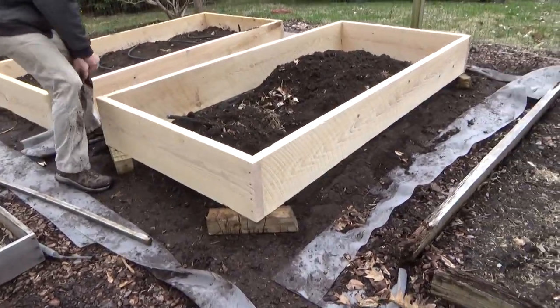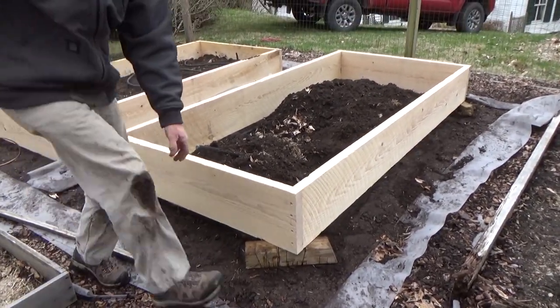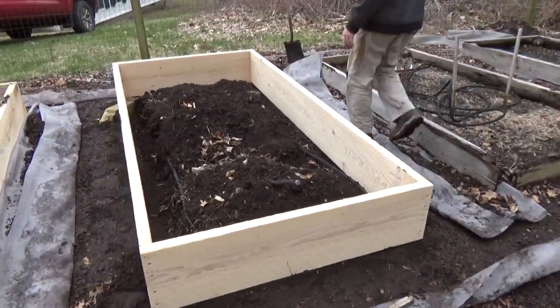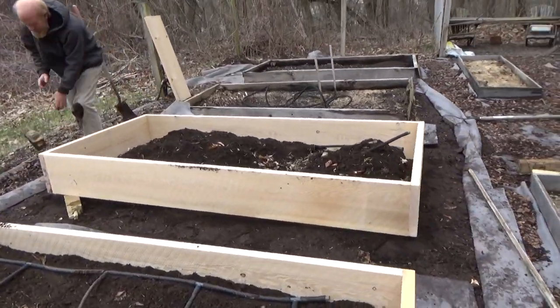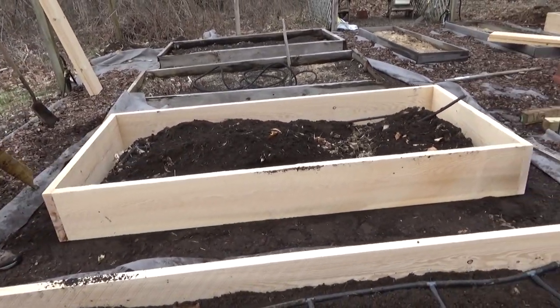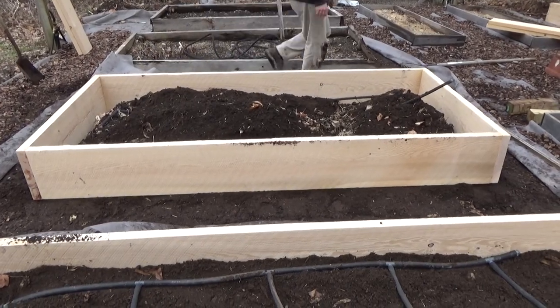Another bed done! So off come the little planks. Wow, this is great — such an improvement.